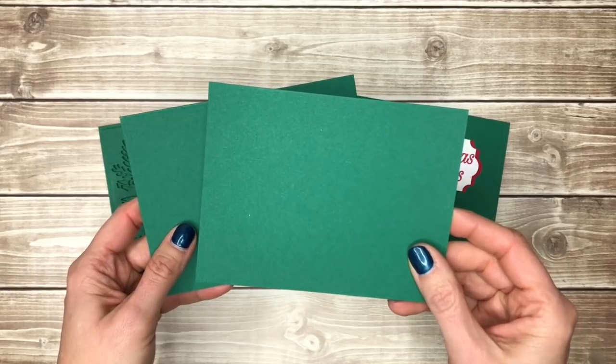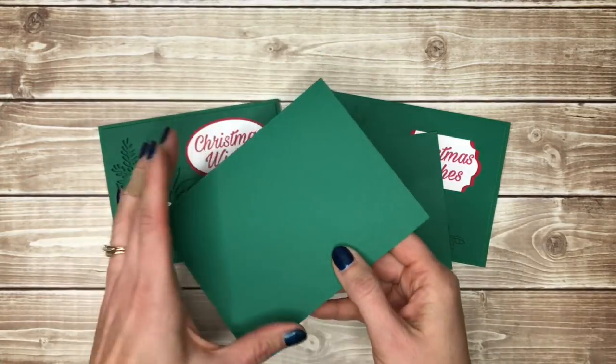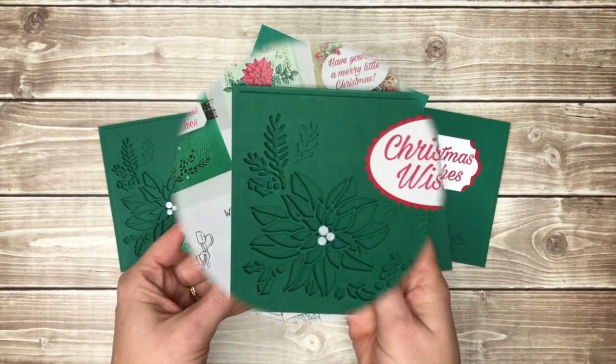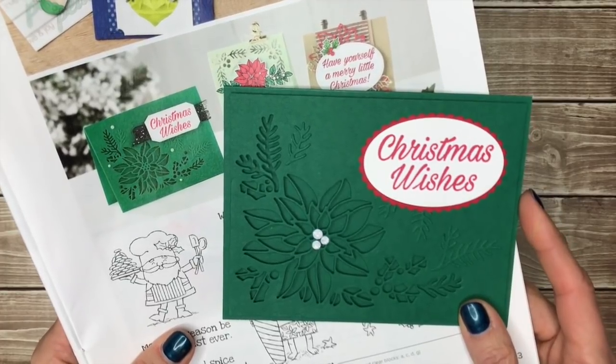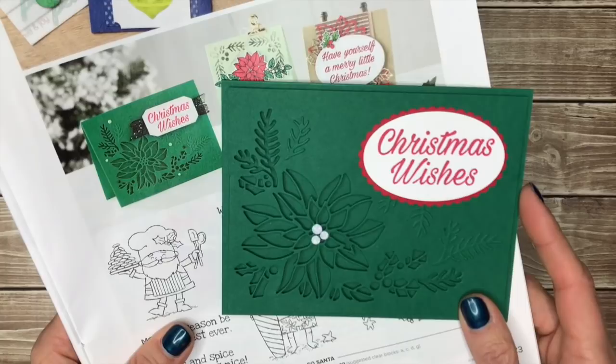One is four inches by five and a quarter inches and that goes right on top of the card base, and the card base is five and a half inches by eight and a half inches folded in half. We'll start with the Big Shot version of the card since it most closely resembles the card that I took inspiration from in the catalog.